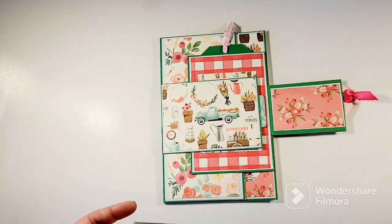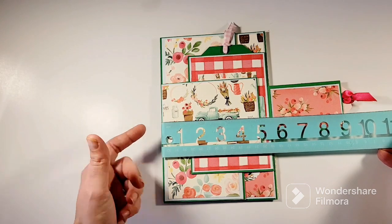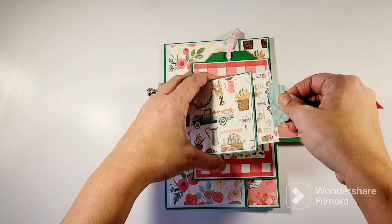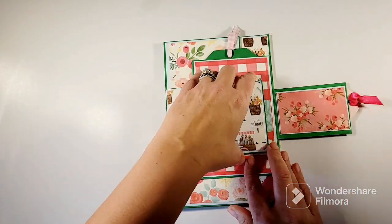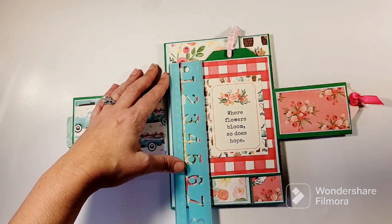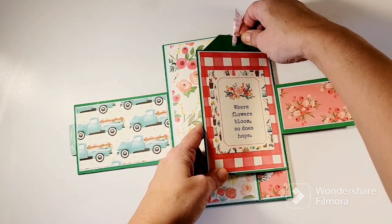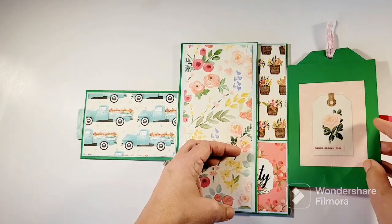That one flips open to the right, then you have your next one. Make it five and a half — so you can put that little score piece in — by three and a half, and I did the same thing, made it a pocket, so there's also a tag in there. Then we're on the third flip: this one is six by four and a half so that you have your half-mark score line again for your little flip. I also made it into a pocket so there's a tag there to pull out, and from the top I put a little card on the back.